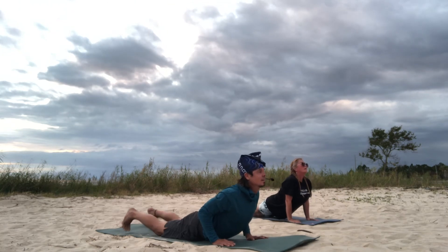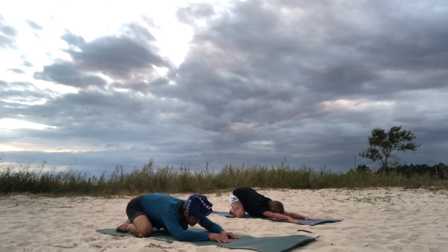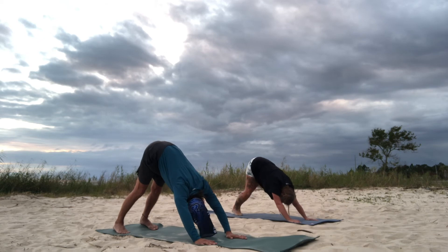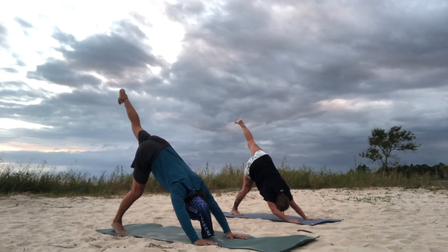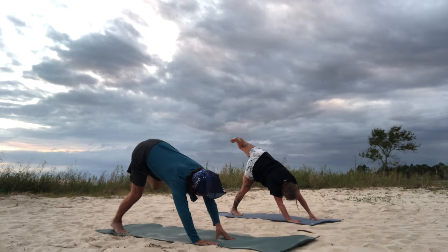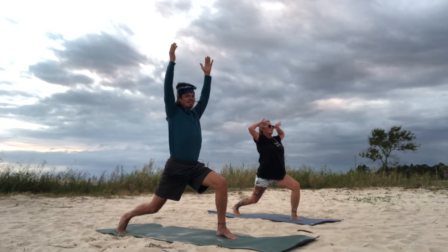Cobra. Child's pose. Back to tabletop, then up to downward facing dog. Kick your left leg in the air for a three-legged dog. Bend that left knee, open and stack the hips — nice. Breathe into the left side of your ribs. Ease it back forward, bring your foot all the way to the front of the mat into crescent lunge. Raise your arms to the sky and look at that beautiful sky again — it's getting prettier as it goes.